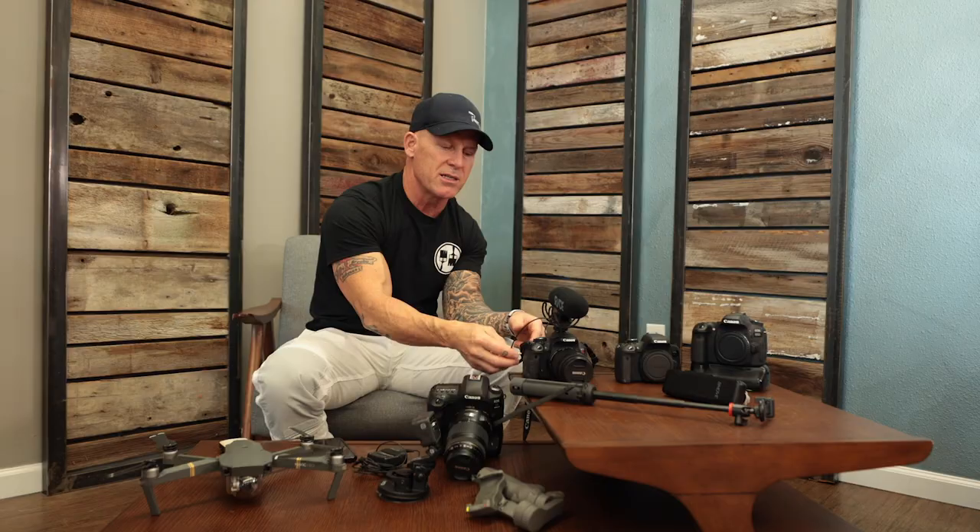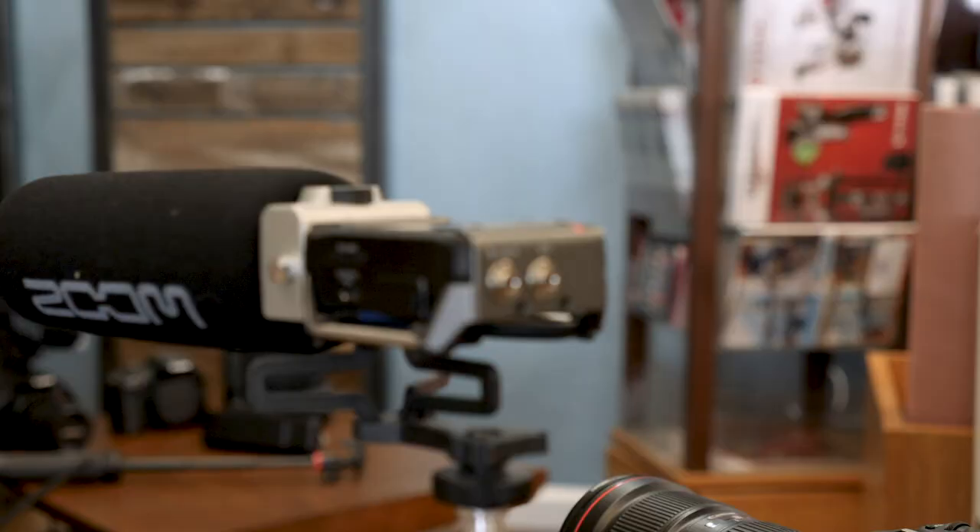Even with the Rode shotgun mic, I still noticed it would pick up things like lawnmowers, weed eaters, and birds. Not as bad as before, but I still got sound quality issues and people complaining. So I eventually moved on to a Zoom mic, which is an external mic. It's a shotgun mic next to the camera here and it gets better quality sound. It has some adjustments on it and it puts the sound separately from the camera itself — you just sync them when you do the editing. That worked really well.